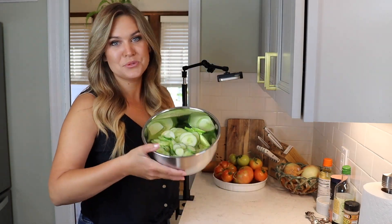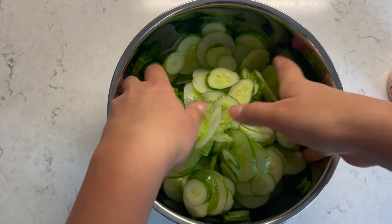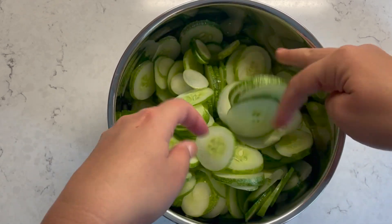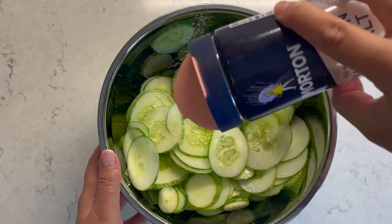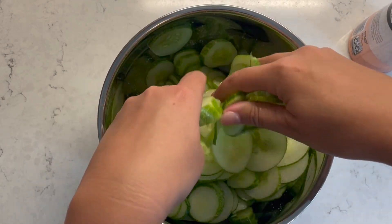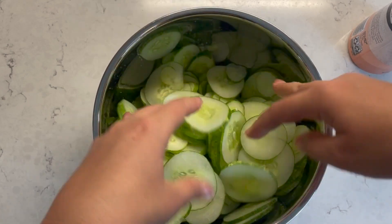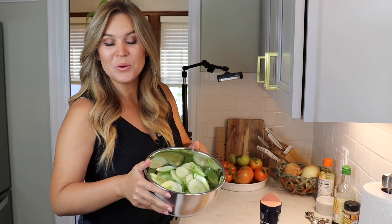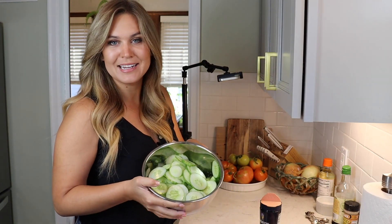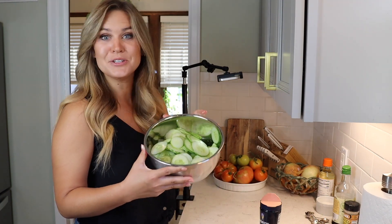Now I'm going to salt these cucumbers. I'm going to do a generous shake of salt, give that a toss to coat, and then do one more shake to coat the ones that didn't get the first one. Toss that around, then we're going to set this bowl aside. The salt is going to help draw out the excess moisture — we're going to let it sit for five to ten minutes.